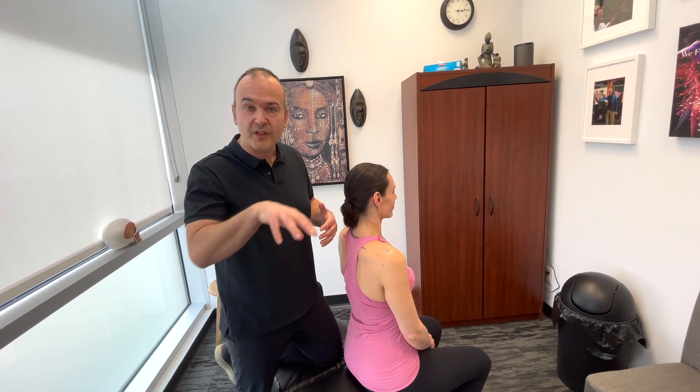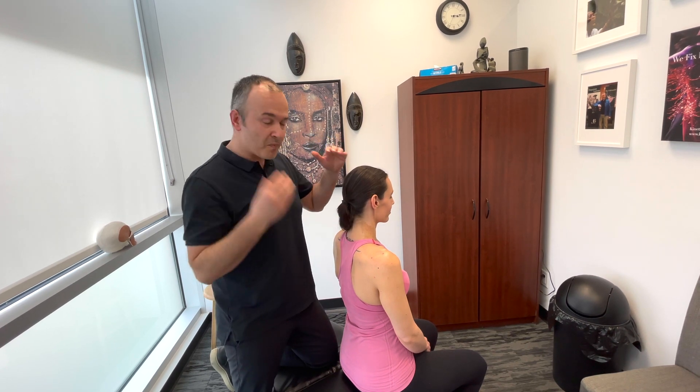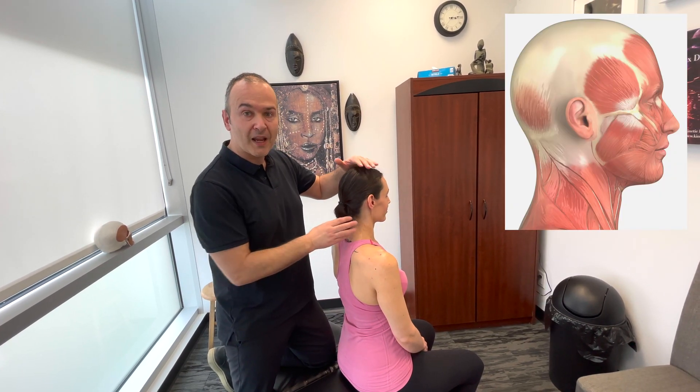A note to make here is that there isn't a lot of inter-examiner reliability in studies that have been performed. It's really common, even between practitioners in the same clinical setting, to think in their mind's eye that they're on a certain structure and yet be an inch or two apart.